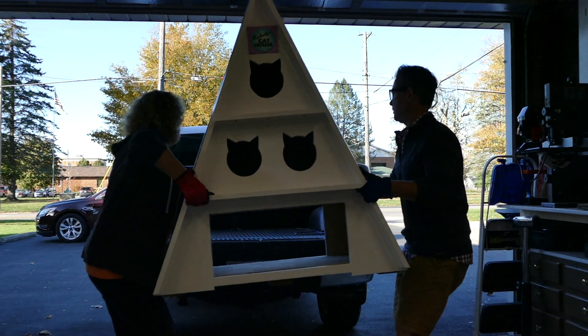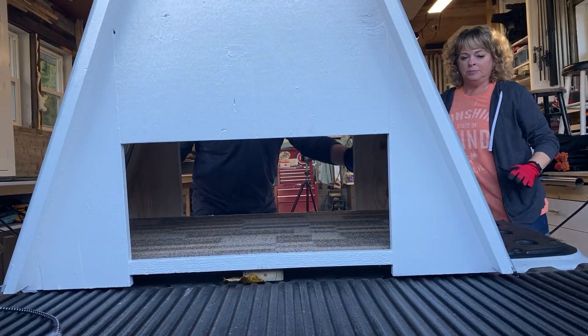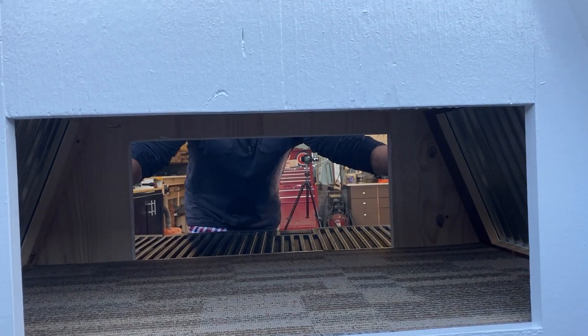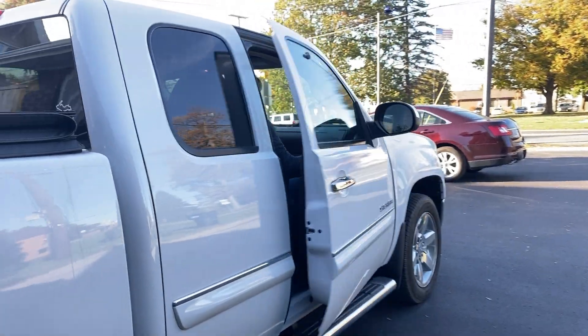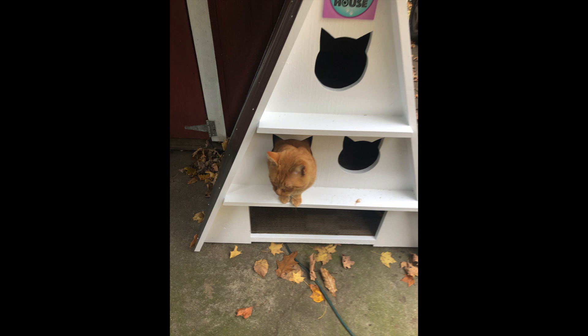The only thing left to do is load it up and make our surprise delivery. We had a lot of fun working on this week's project, Melody's Cat House.